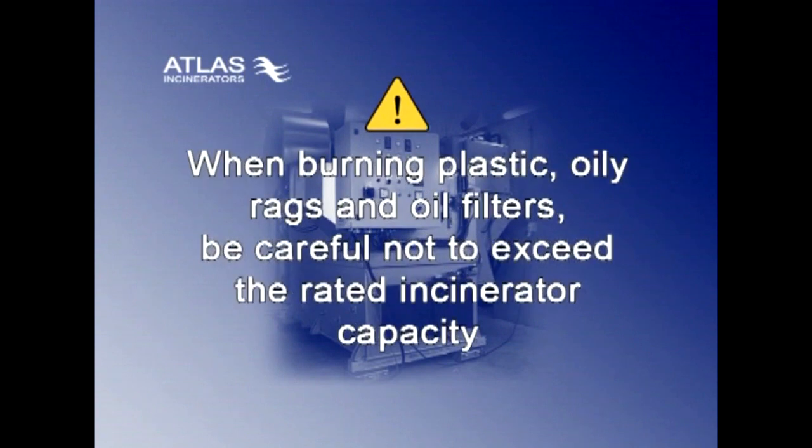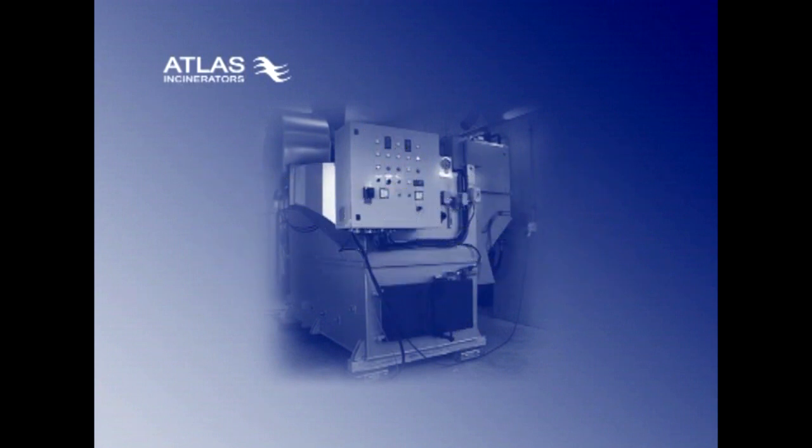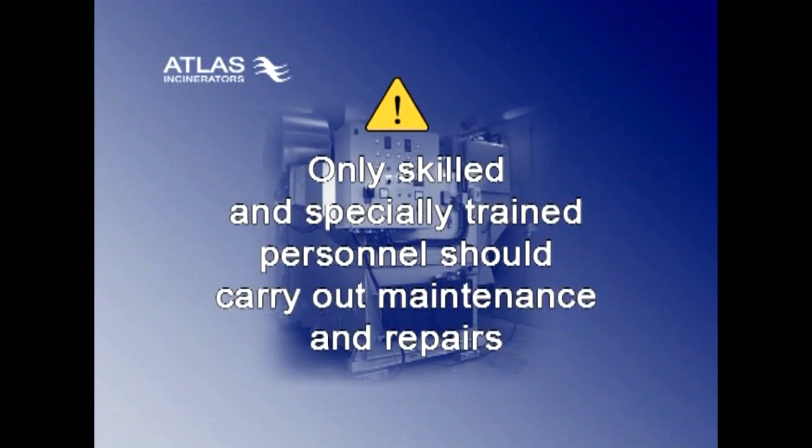When burning plastic, oily rags, and oil filters, be careful not to exceed the rated incinerator capacity. Only skilled and specially trained personnel should carry out maintenance and repairs.